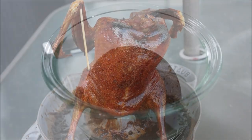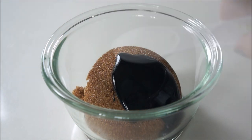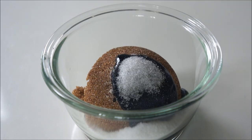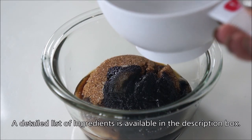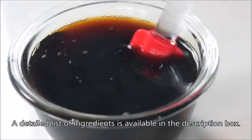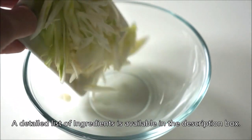Let's start with the glaze: three-quarter cup brown sugar, one tablespoon thick dark soy, one teaspoon salt, two tablespoons rice wine — any brand works — and half cup hot water. Mix until all the granules of sugar and salt are completely dissolved, and set aside until needed.